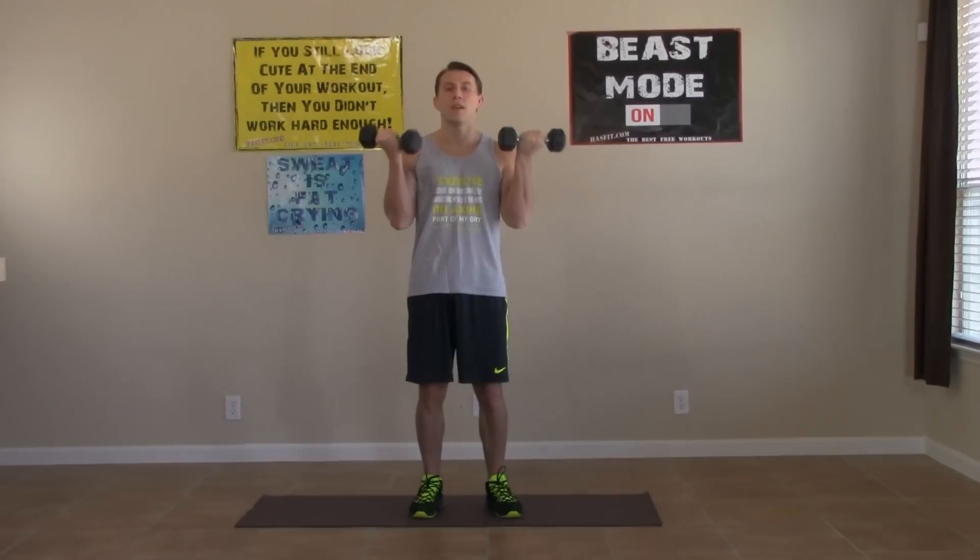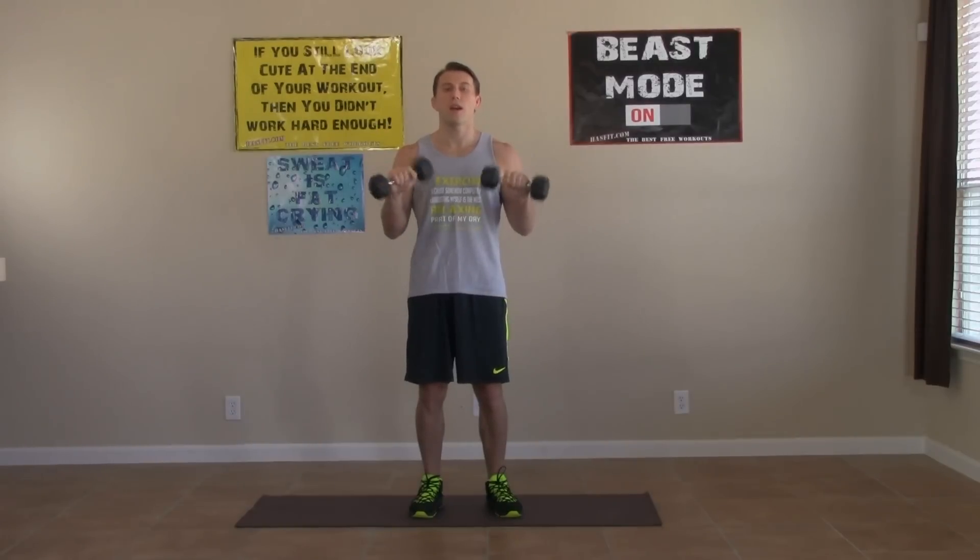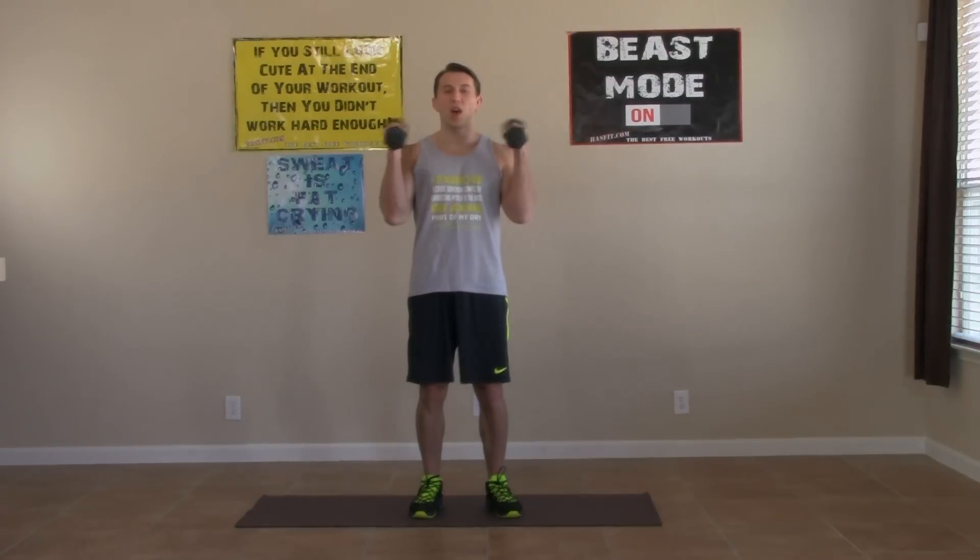Ten seconds left. Here we go, almost there. Five, four, three, two, one, and zero. Excellent job. You made it.